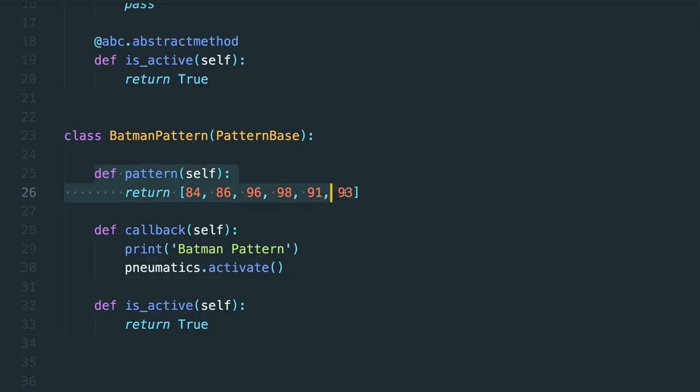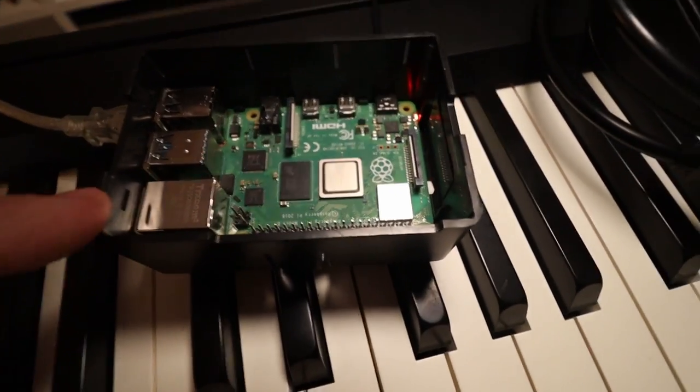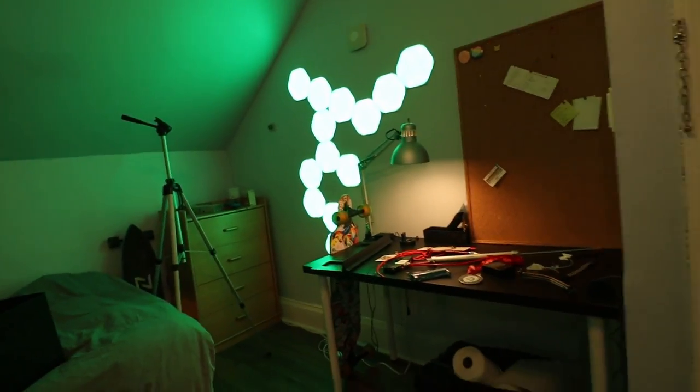So check this out — I have my keyboard and the keyboard is connected to my Raspberry Pi. Now my Raspberry Pi is connected to my network and it does a lot of things. It's connected to these lights over here, and it will change the lights to green.